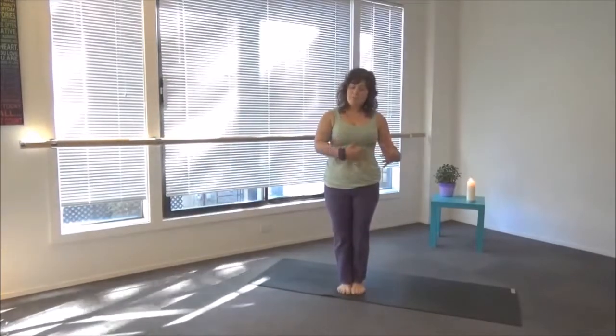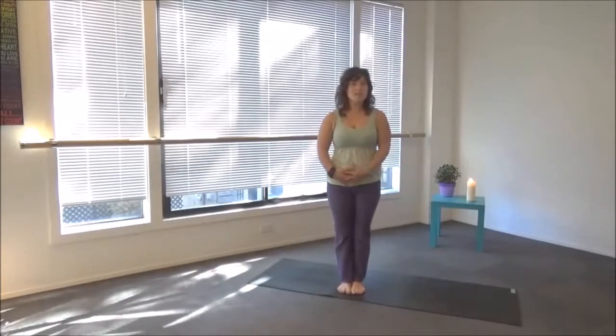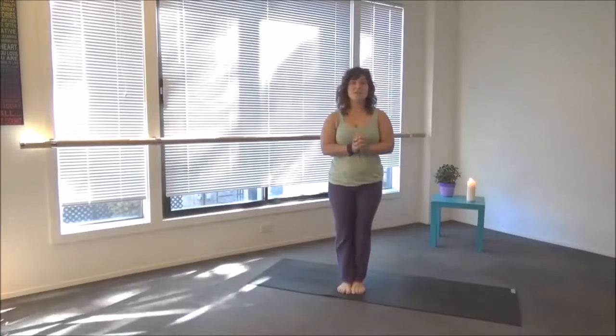The large intestine is our ability to let things go — it's our digestion, how we process things. So I'd like to share that stretch with you now.